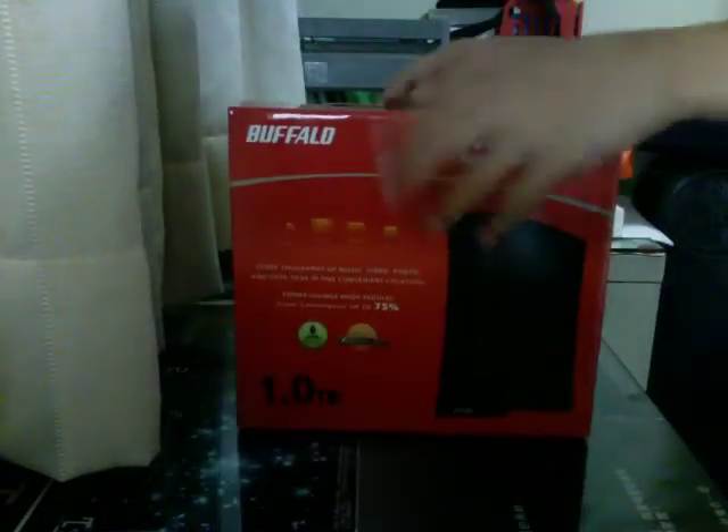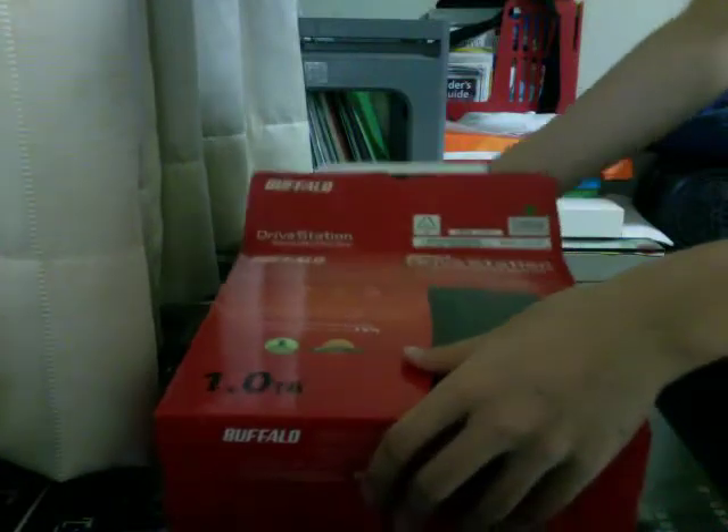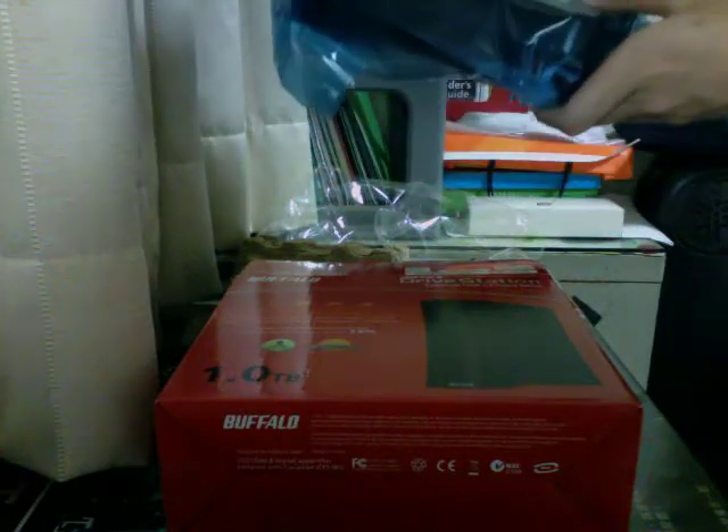Okay, so let's open this. And here is the actual hard drive — same size as the 500GB one.